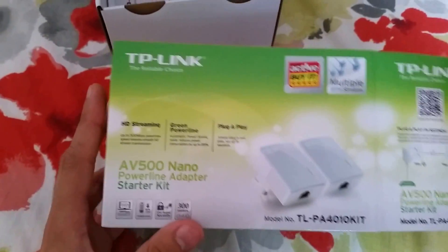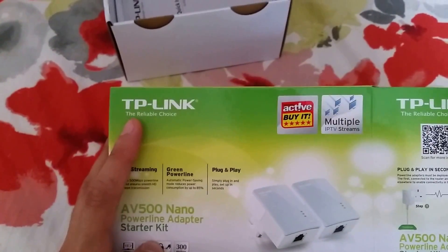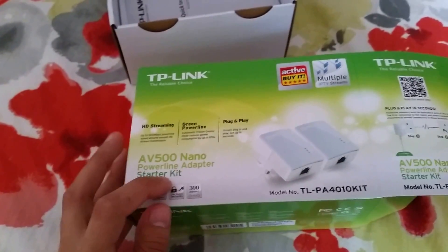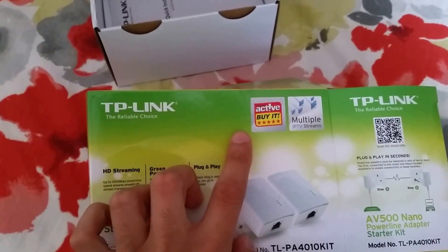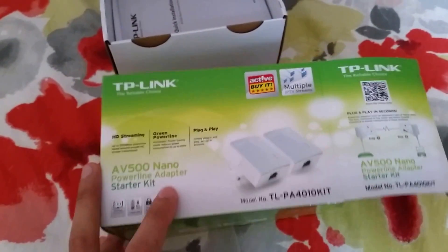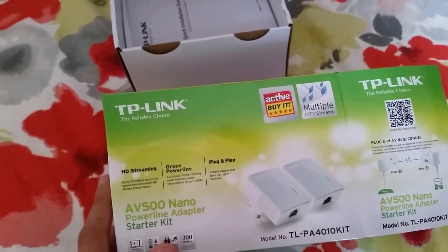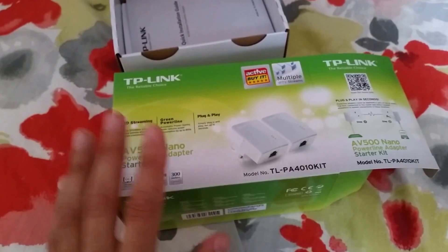This is actually going to cost — it's not free — so you're going to have to purchase this device, which is a TP-Link AV500 Nano Powerline Adapter starter kit. It's not that expensive, it is the cheapest around and one of the best — rated five stars by Active Computers. You can get it for around 25 pounds or 35 to 40 US dollars, and purchase it on Amazon.com or Amazon.co.uk.